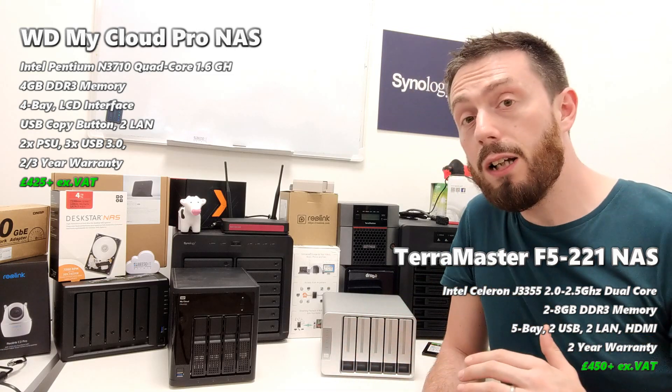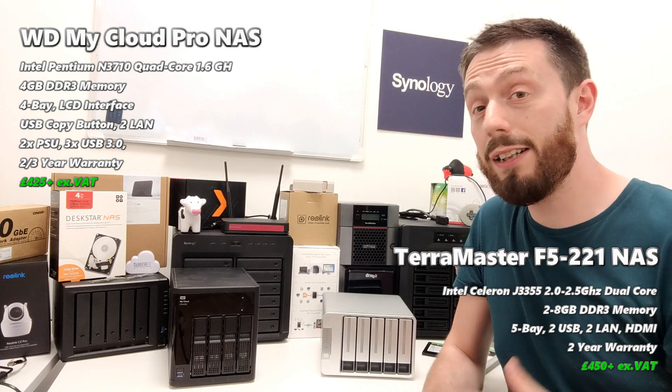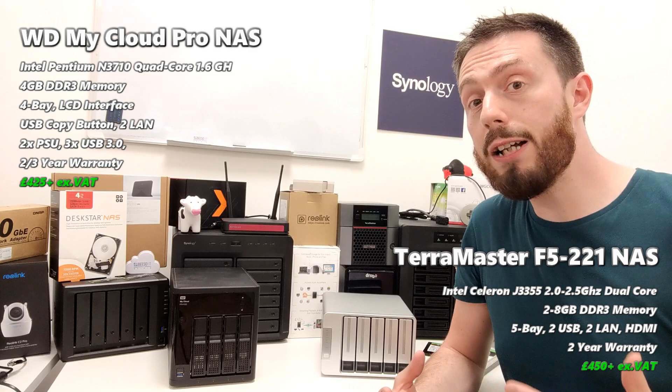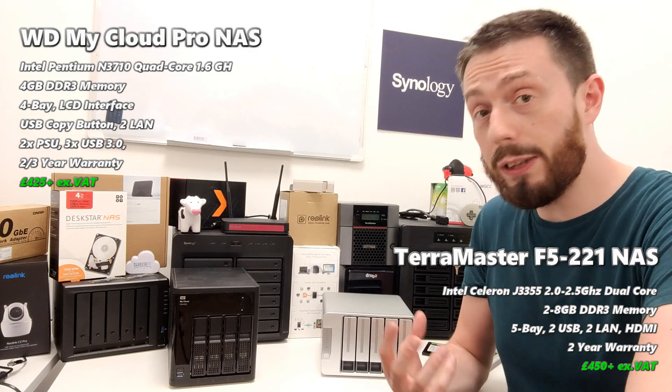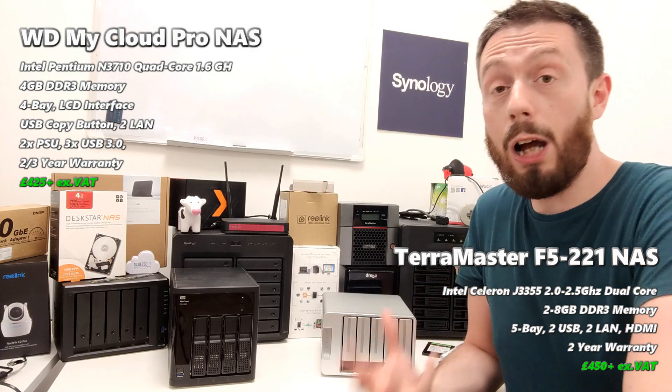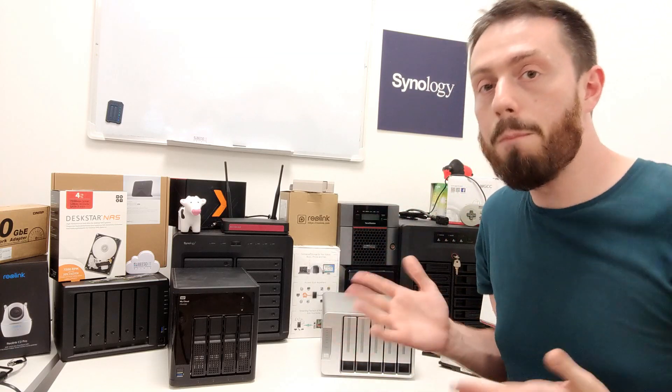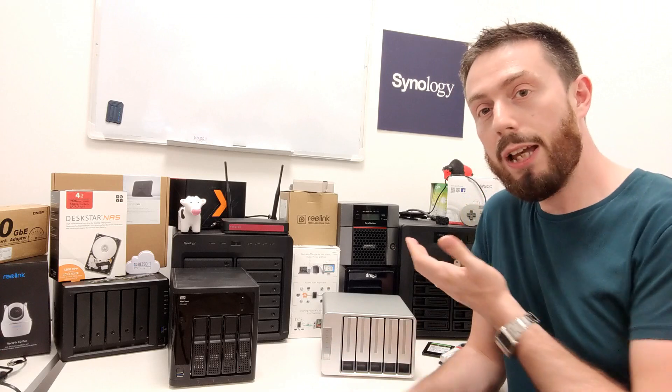TerraMaster may have been a budget NAS brand — there's no denying that — but the speed of their evolution and their prominence among both home and professional NAS buyers makes them very hard to ignore. Their software, TOS 4.0 and now 4.1, is incredibly fluid with loads of first-party applications, third-party application support, and mobile apps.